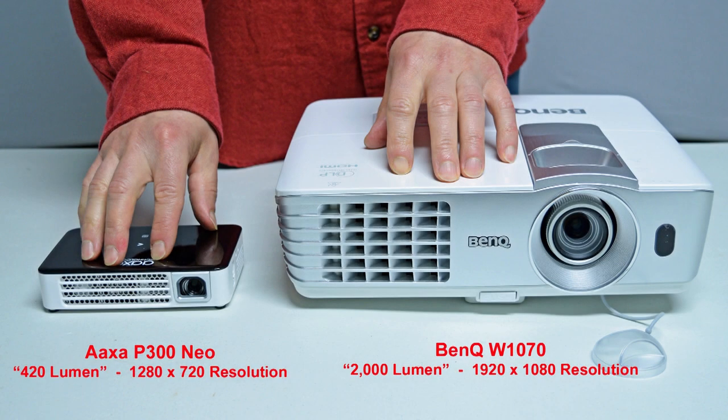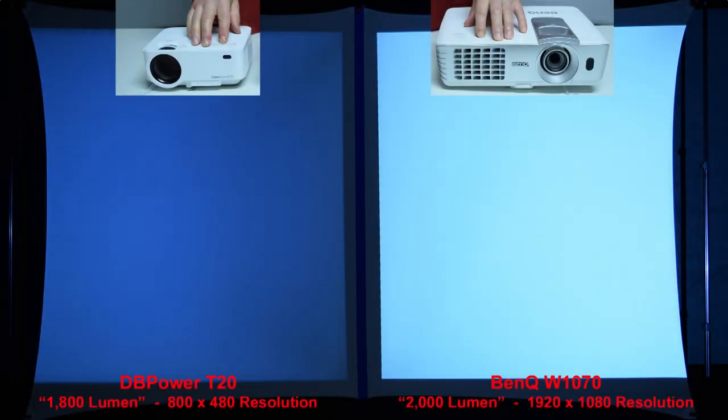Next we'll compare the AXA P300 Neo to a full-size name-brand BenQ projector rated at 2,000 lumens. You'll learn in some of my other reviews that name-brand 2,000-lumen projectors are actually many times brighter than so-called 2,000-lumen budget projectors that sell on Amazon for under $150. Here's a quick brightness comparison between the sub-$100 DB Power T20 budget projector with a claimed rating of 1,800 lumens and the name-brand BenQ projector rated at 2,000 lumens. The BenQ projector on the right is much more than 10% brighter than the budget projector on the left.